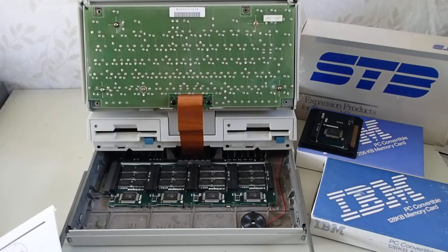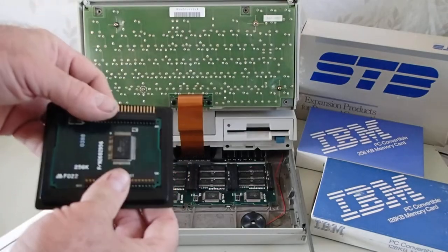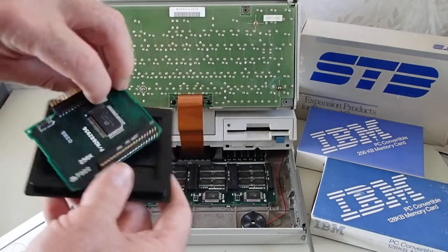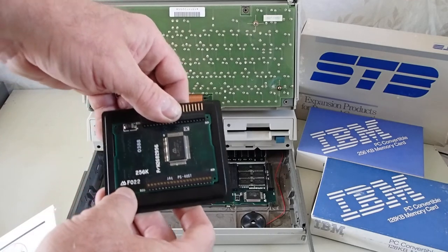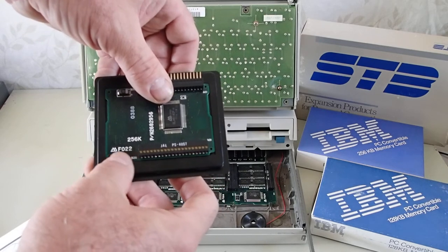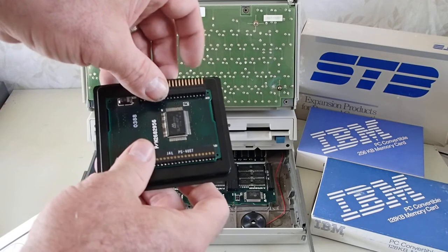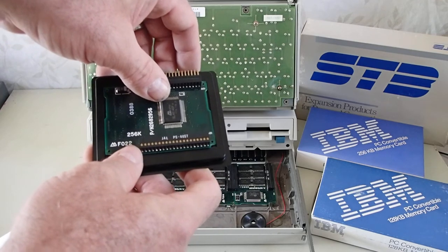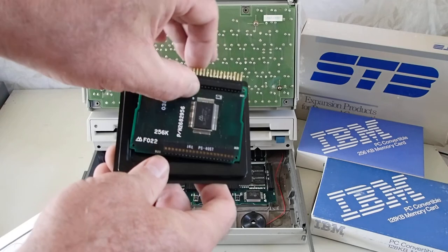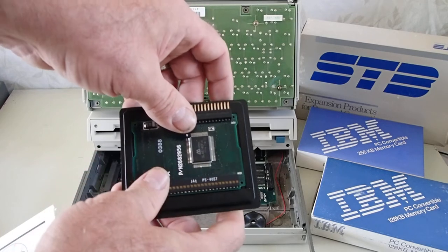Later on, IBM did release the 256 kilobyte module. The interesting thing about these modules is all the chips and the marking on the card itself has the logo for Seiko Epson Japan. I'm going to probe at the connection between Seiko Epson and IBM in a later video, because there are other chips — including with the MUL25 and MUL30 of the PS/2s — that have a Seiko Epson chipset. That's all the chips are identified as, and it doesn't even look like IBM designed those systems.